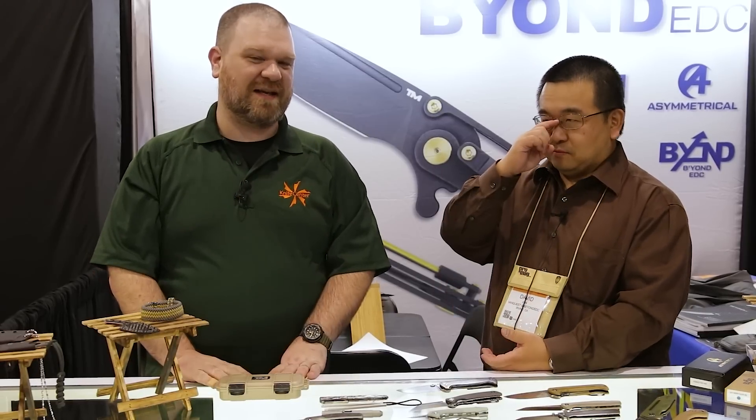That's what we've got to look at today for the Beyond EDC knives and gear. David, thank you so much for showing us this stuff — it all looks really good. Folks, check out the links in the description to go to our Beyond EDC page on the KnifeCenter, where this stuff should be showing up over the next weeks and months. Keep sticking around for more SHOT Show coverage. Thanks for watching.